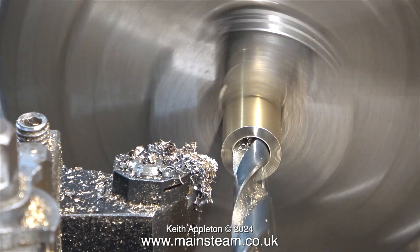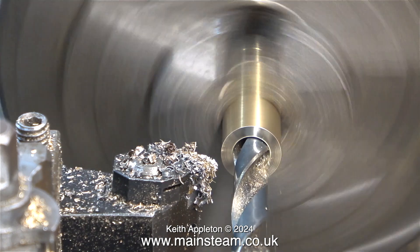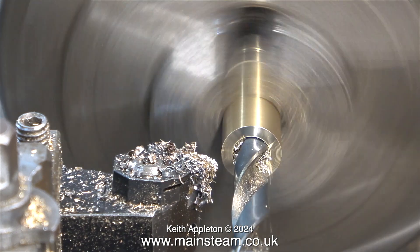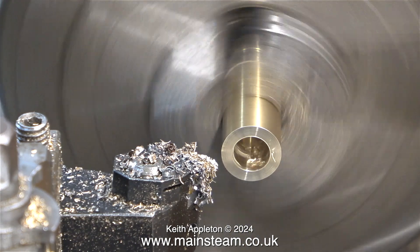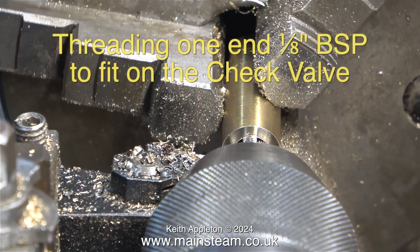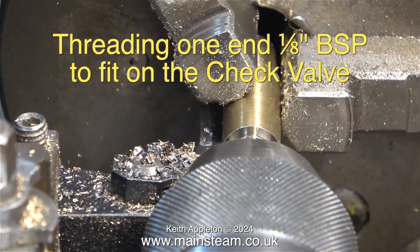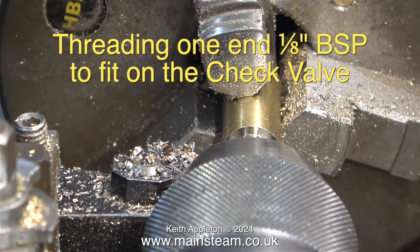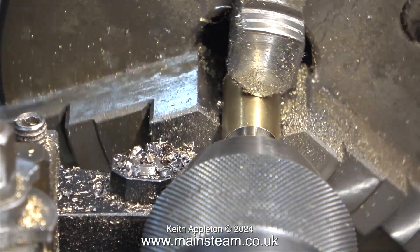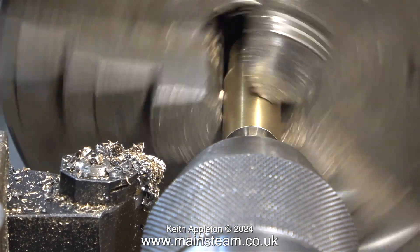The first thing to do is drill a hole to tapping size in a piece of brass. I'm drilling the hole quite deep — it's only a piece of scrap, and I'm actually enlarging a hole that was already there. Once I drilled the hole, it was time to thread it. In this clip I'm threading one end ⅛ BSP to fit on the check valve. I threaded the hole by hand just by rotating the chuck, and once done, with the lathe in back gear, I put it into reverse to unwind the tap from the hole.